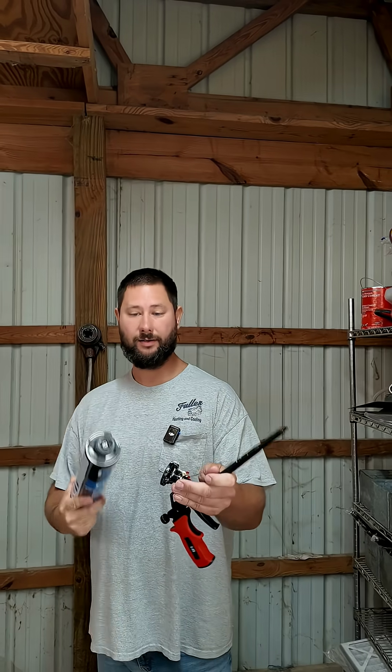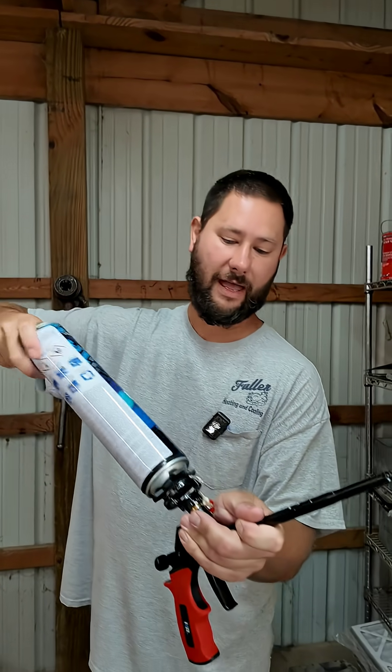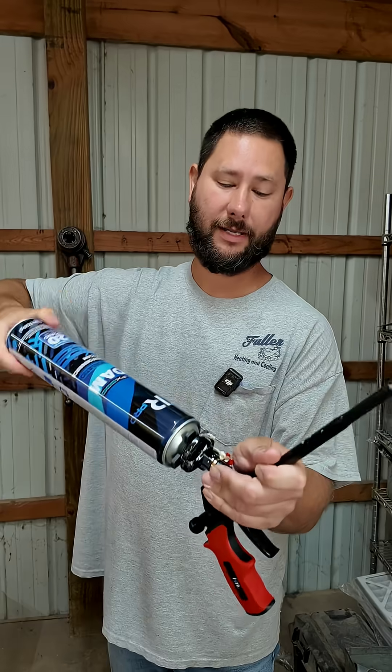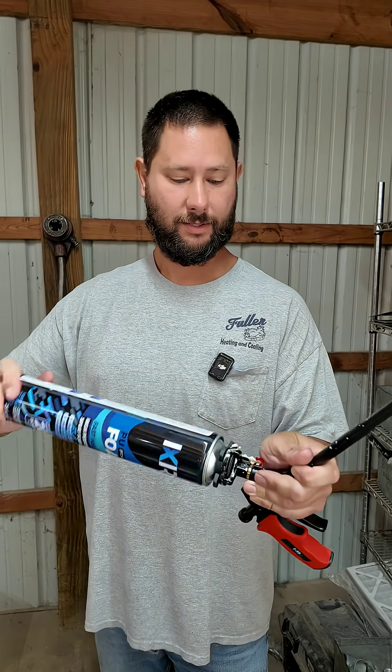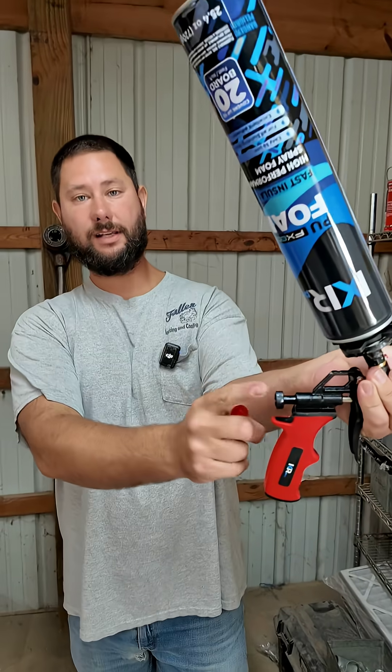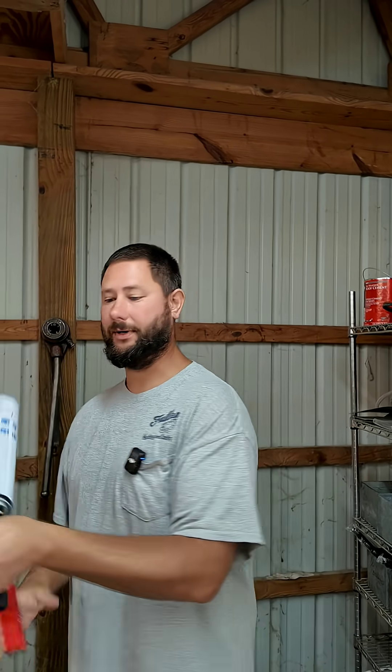Shake up the can. Once you shake it up and you've cleaned the surface and maybe applied some water, you're going to attach the can. There's a valve on the spray applicator gun and you may need to open up the valve. Then you can adjust the amount of spray. We've got two tips, A and B.